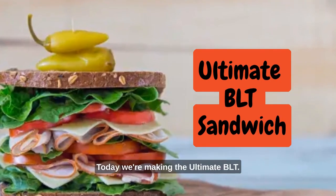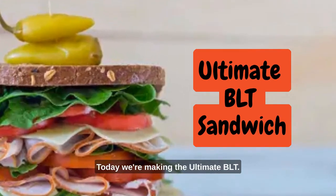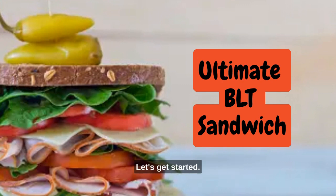Welcome back to our channel. Today, we're making the ultimate BLT — the bacon, lettuce, and tomato sandwich like you've never had before. Let's get started.